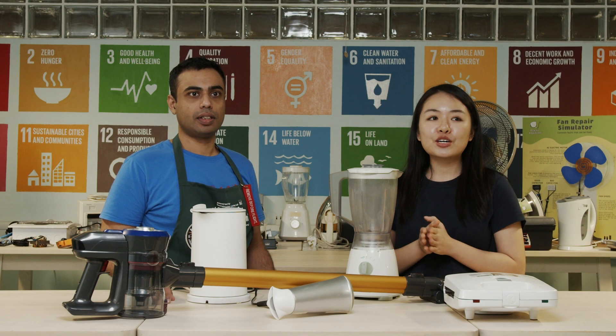Thanks for joining us on yet another video about repairs with Repair Kopi Tiam. I'm Shemaine and I'm with Rahul, a Repair Kopi Tiam senior coach. Hi, hello, I'm Rahul. I've been a repair coach with Repair Kopi Tiam for a couple of years now.